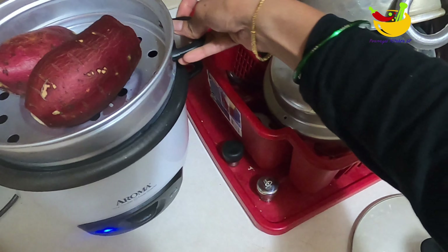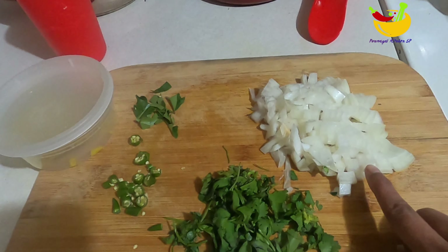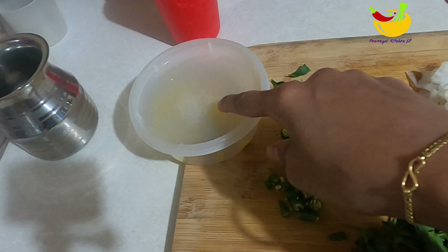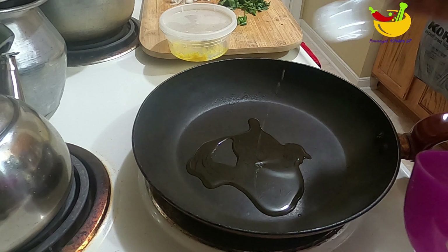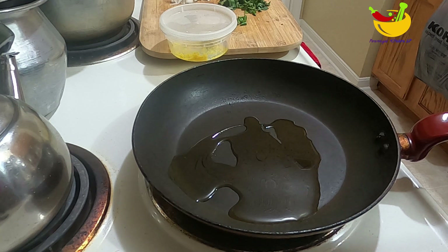We are going to steam it. We can cook it in a very nice way. I will make the sauce and paste it in the pan. I will add some 2 spoons of the sauce.